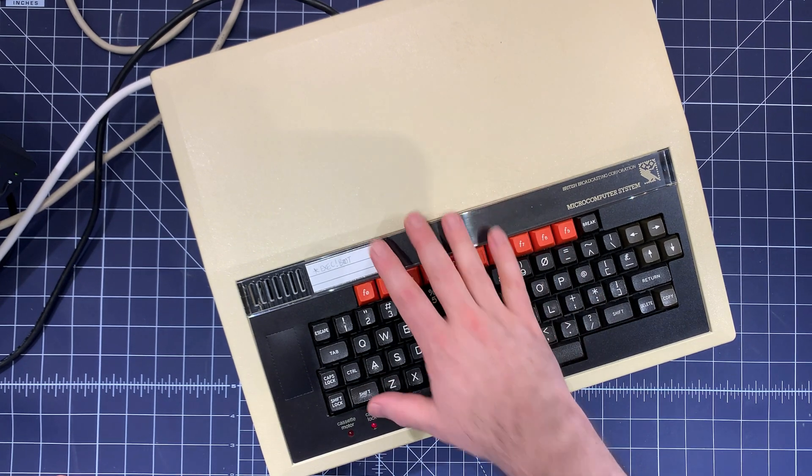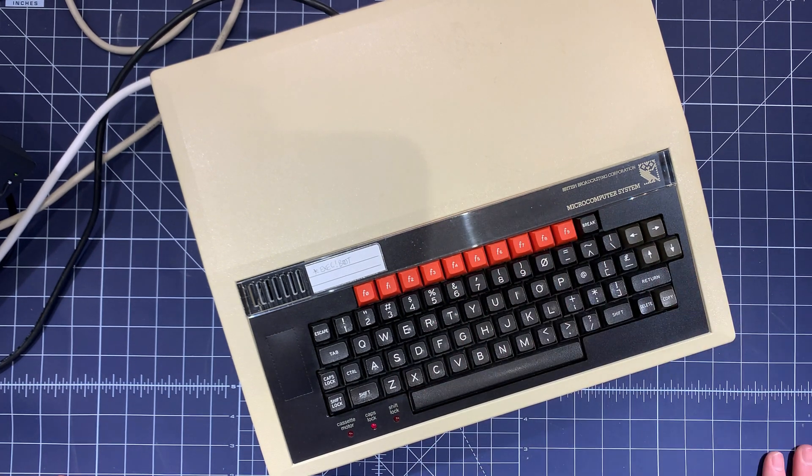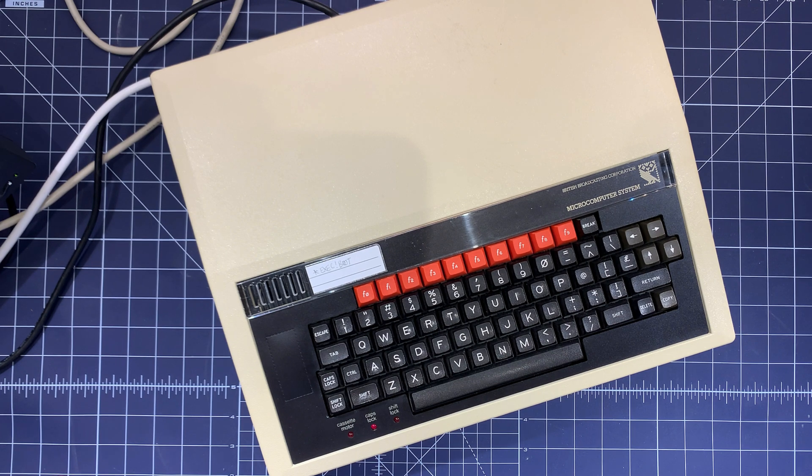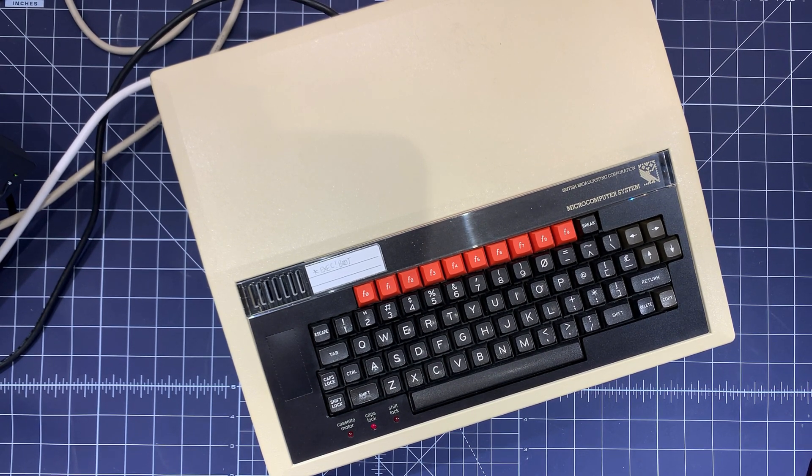I don't think this one was used in a school because it's in really good condition. You could buy these as a home computer as well, and many of my friends had these at home. I had a ZX Spectrum 48K which was about £125 to buy, and at the same time you could buy one of these, which were arguably better — certainly better from a learning perspective. But these cost £400 and they had 32K of RAM, and they were based around a 6502 processor.